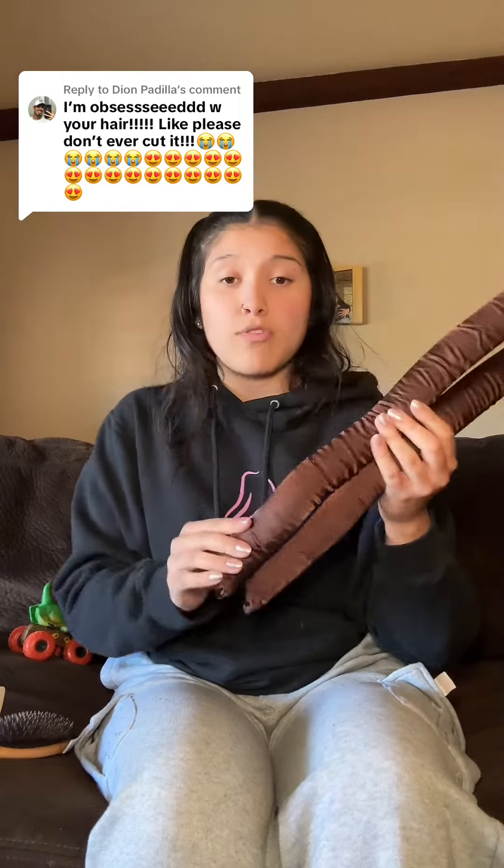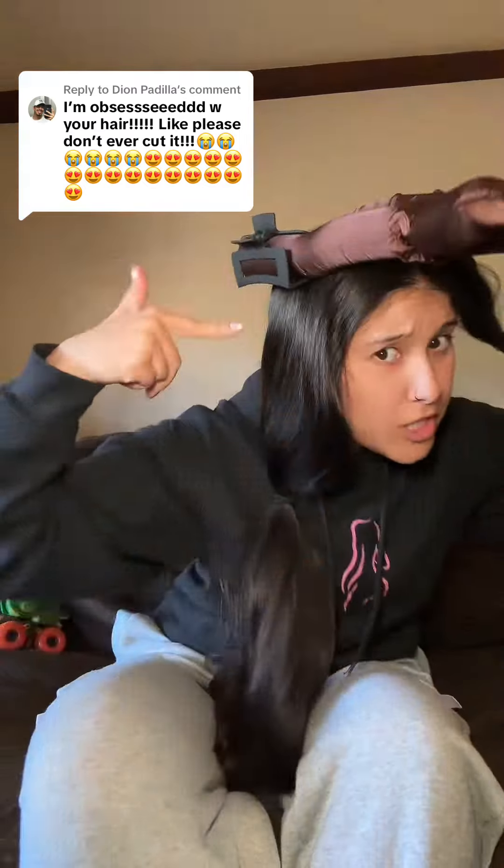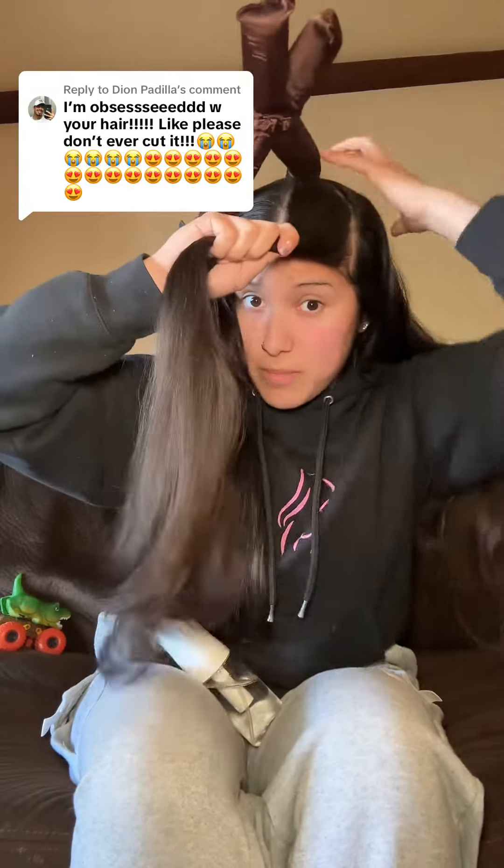I want thicker curls, more of a blowout look. I do use this heatless curl rod, but a bit of a different way so that it's easier to sleep on and the back comes out a little bit more promising. Here at the top of the head, the side you are not working on — it doesn't have to be pretty — section it off like this, grabbing from the back.